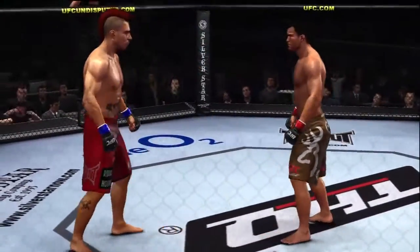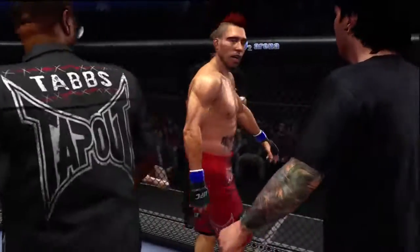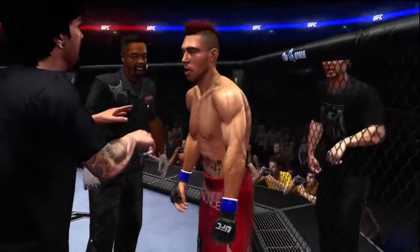We have completed two rounds. It's fun to see a little bit of every element of the game being displayed in that round of fighting. Yeah, that was truly a mixed martial arts round. Give me a deep breath, man.